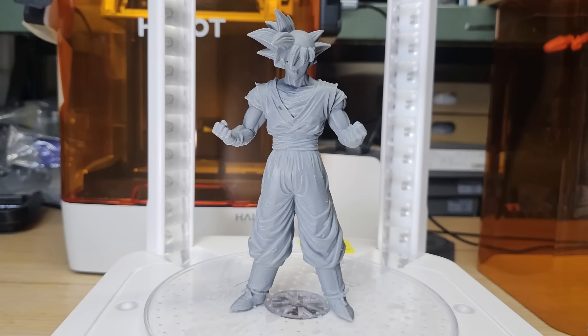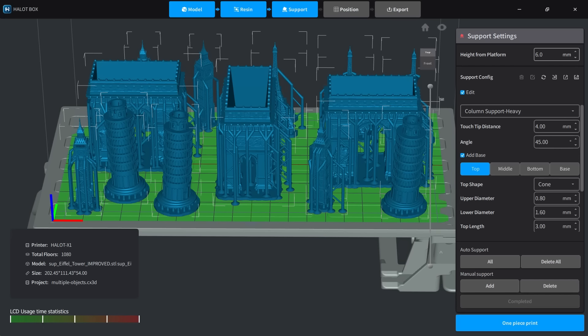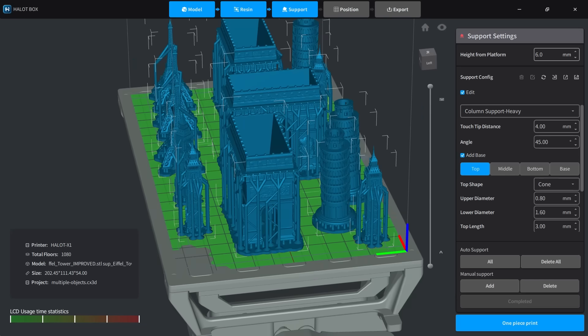The print came off the platform easily thanks to the auto-release. I oriented the model so supports were on the back, which preserved the front surface. After removing the support base and going through the same wash and cure steps, the front was very clean. However, as expected, putting all the support at the back leaves a lot of marks and requires applying a few layers of primer and sanding it smooth.